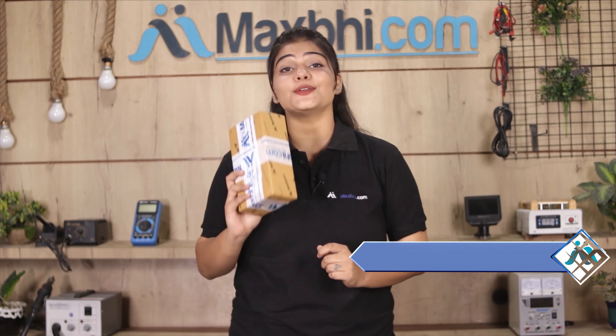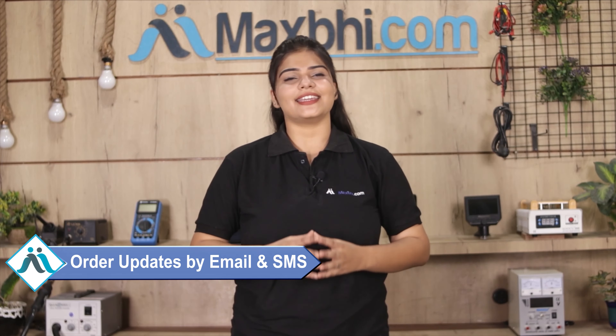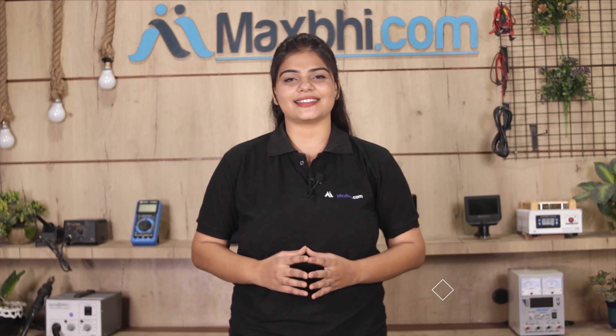Shipping is free, so you just have to pay for the product and nothing else. Order updates and tracking details will be regularly sent to you via email or phone so you can check the status of your order. MaxBee.com has been serving thousands of happy customers over the past 6 years.